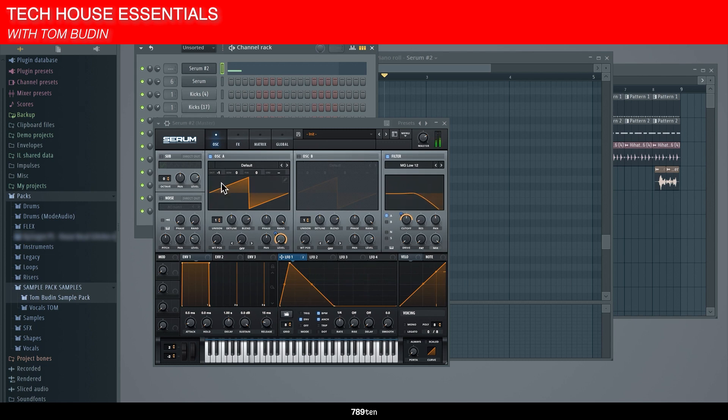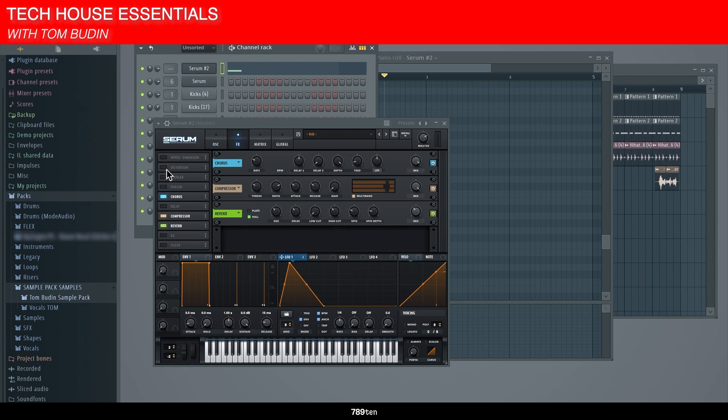The lower you go in the octave, it sounds more like a horn. You don't want to put too much resonance on it because it kind of wrecks the sound.